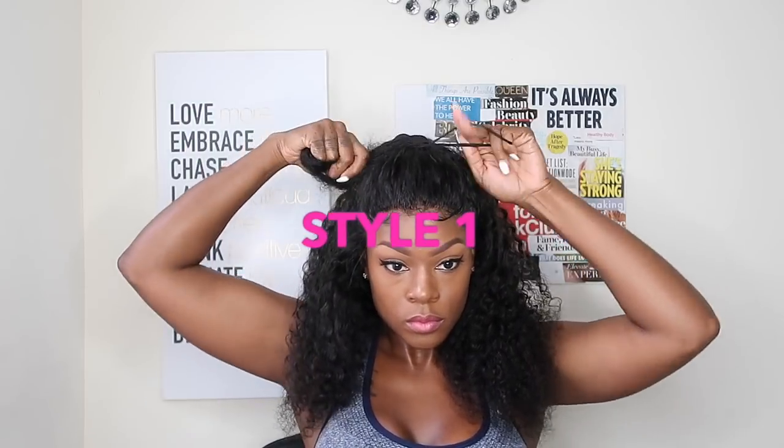I was so happy when I got this on — I was literally proud of myself, because like I said, this is my first time actually doing this by myself. Here I am going ahead and creating some baby hairs. Okay, let's go ahead and get into Style Number One, which is a messy top bun.